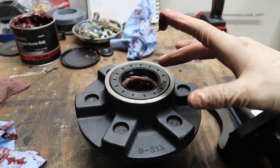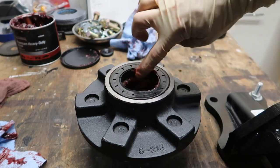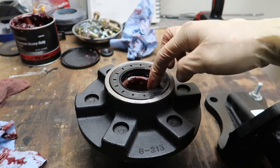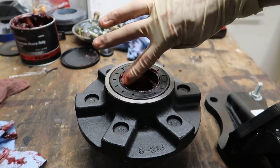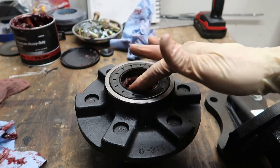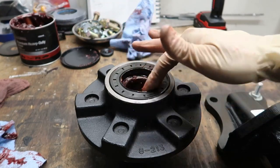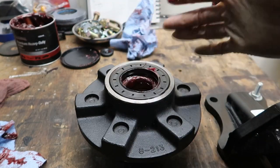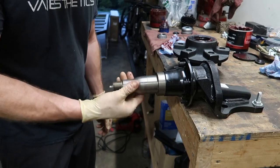Before mounting on the spindle, there's a groove inside the inner seal that you want to put some grease in. This cavity holds grease for the part of the seal that rides on the spindle, sealing it to keep water and dust out. It's important to grease this — if you run it dry, the seal can heat up, crack, and fail, which will cause your bearings to fail.